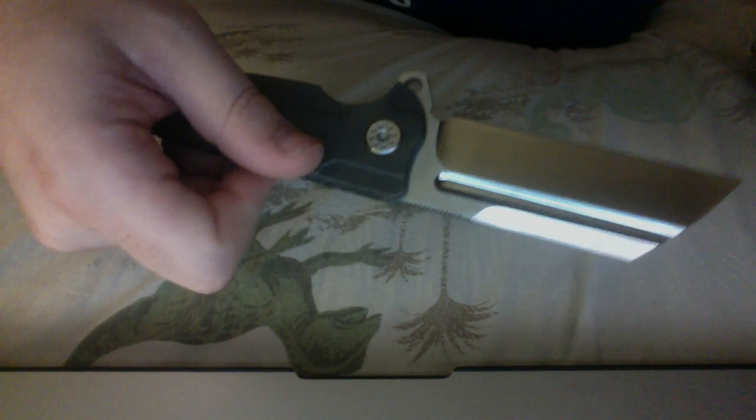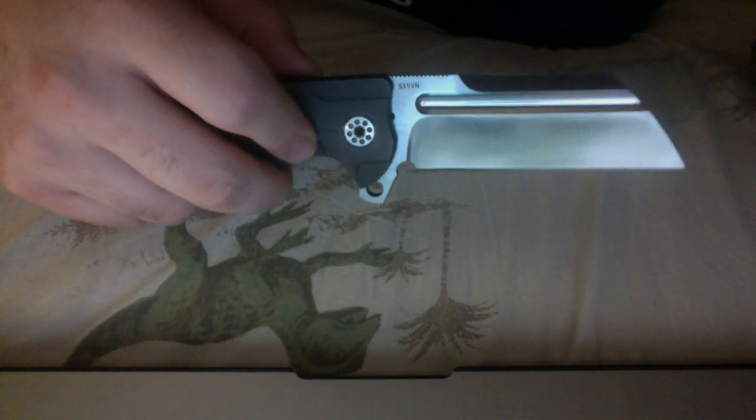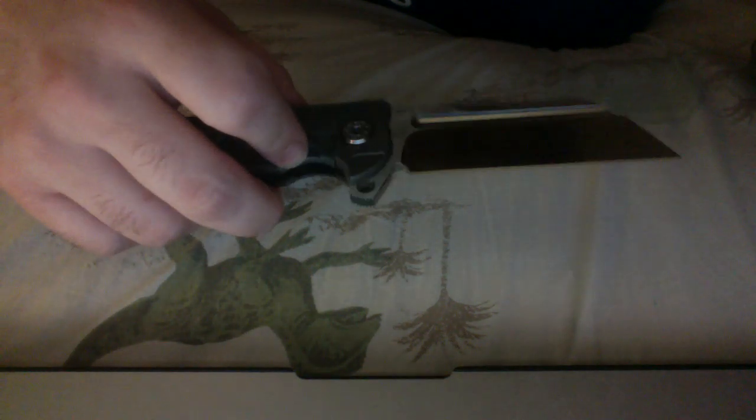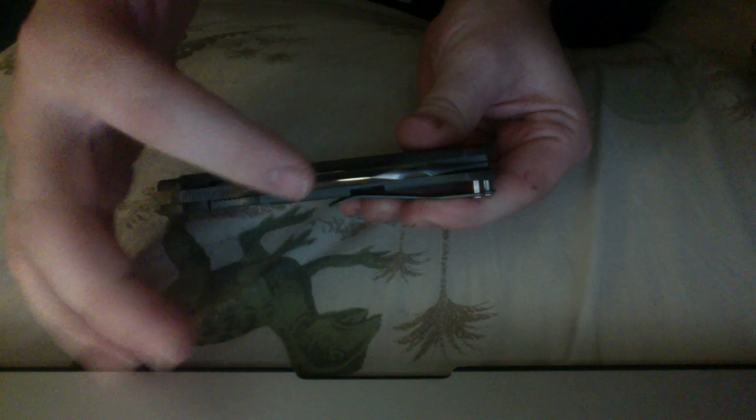Let's see if I can get a nice little flip in here for you. It is smooth and incredibly fast. Really, really easy to flip. Easy to close. The only thing I noticed is the detent when closed is not too strong, but I don't see it being a problem. The jimping on it is amazing.